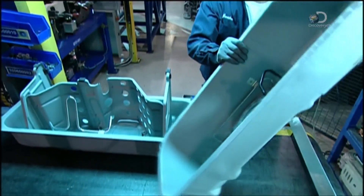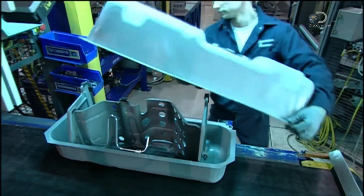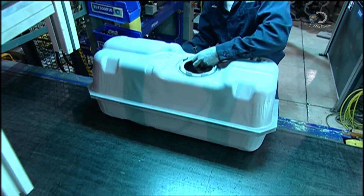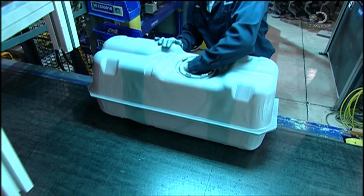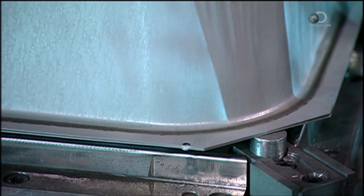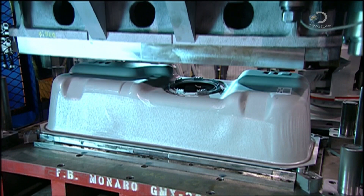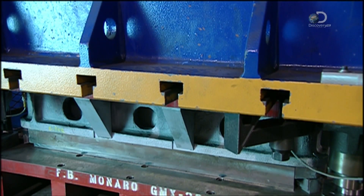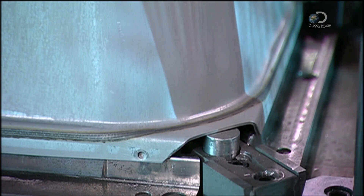The top section is now placed onto the bottom section, and a hose is pulled through the opening in the top — this hose will connect to the FDM. After a welding machine fuses both halves together, another machine bends the sides downward, giving designers extra space to work with.